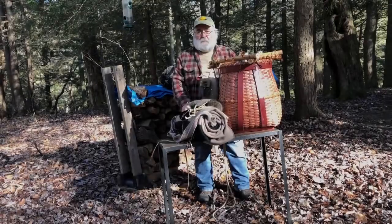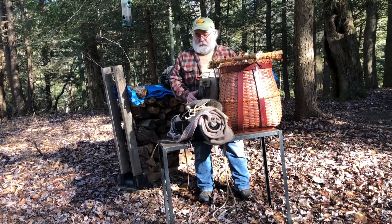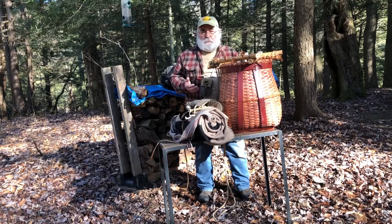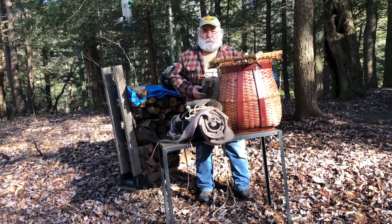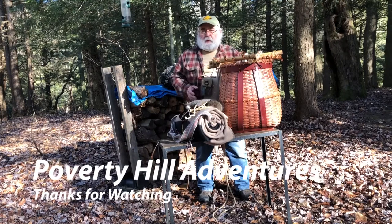So those are some different methods to carry your gear. In another class, we'll go into what is carried — what I carry. You'll have to make your own decisions on what you're going to use, but we can do that in another class. So until next time, thanks everybody for stopping by.